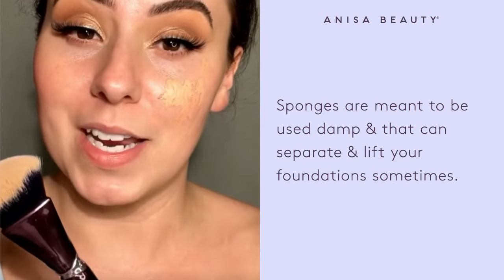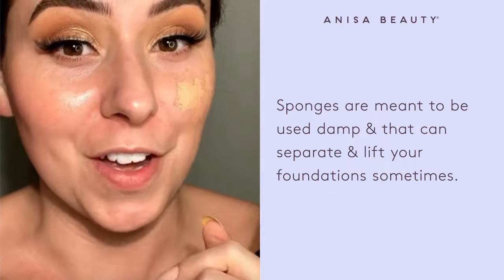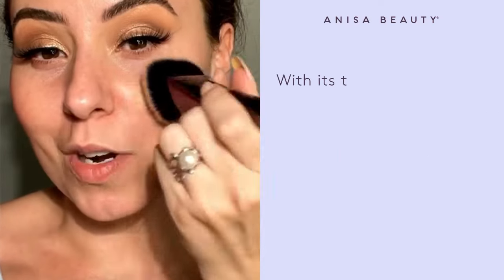Sponges are meant to be used damp, and that can sometimes separate your foundation and concealer. Now let's watch this blend in.